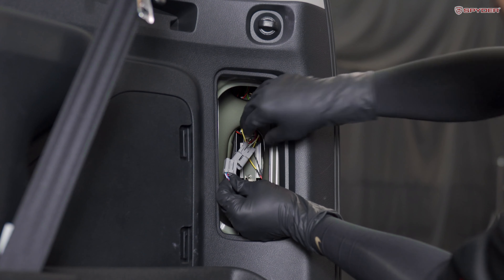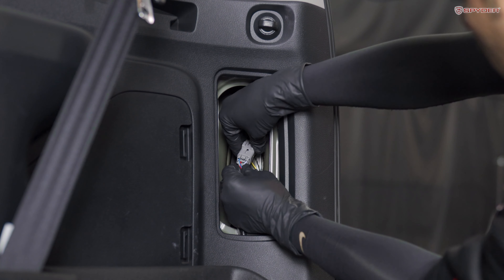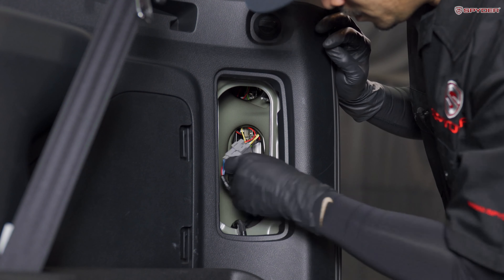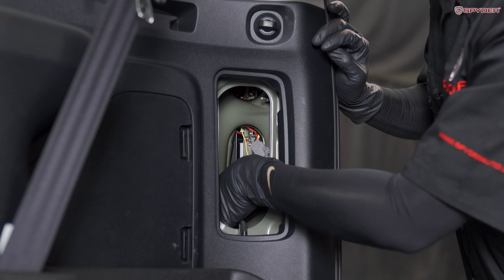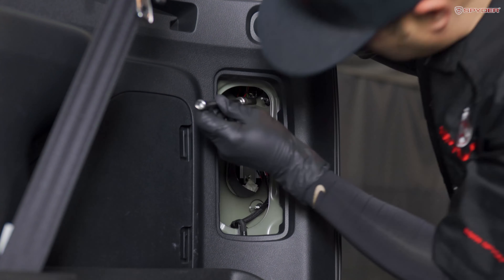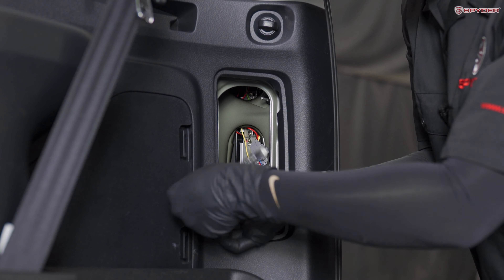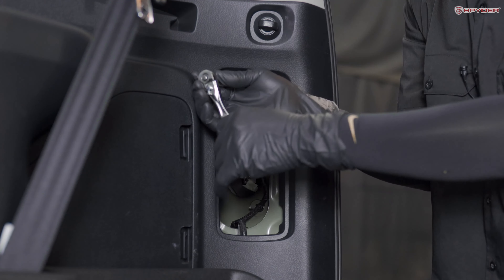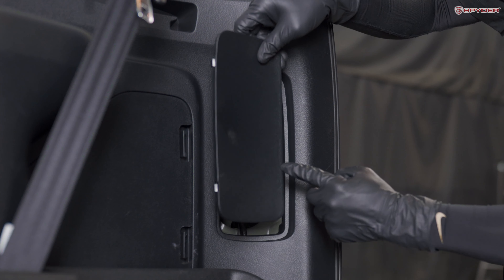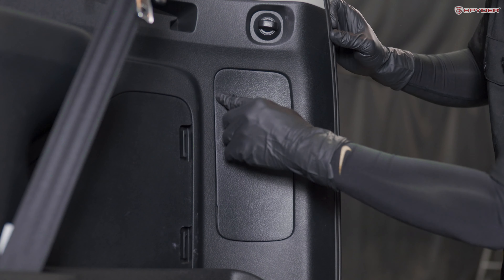After you seat your tail light, go ahead and plug in your harness. Make sure it's secure. Reinstall your two 10 millimeter nuts. Then reinstall your panel cover — this side goes in first, and then this side you just snap it in on the top and the bottom.